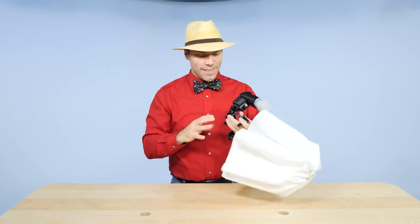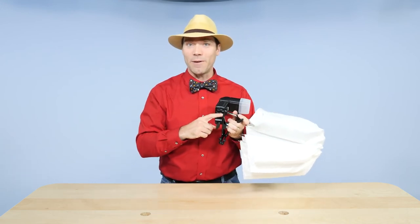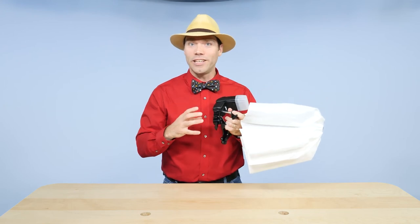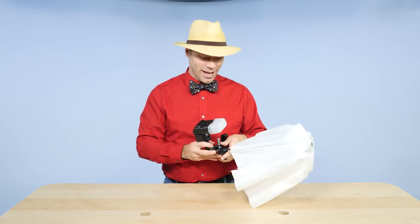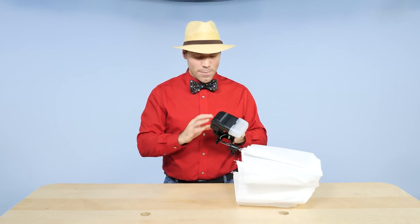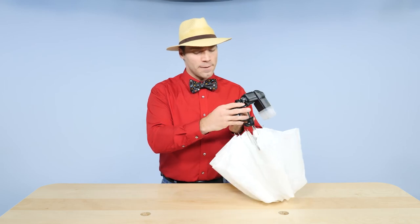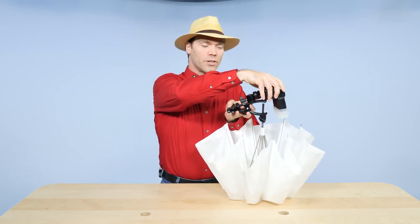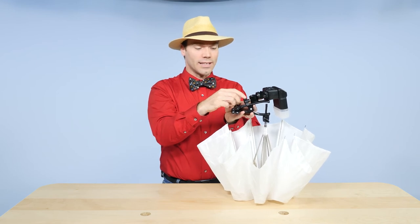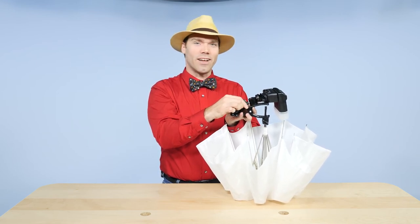I like this tool a lot. The Justin clamp was the first light stand I ever bought, and I used it for years as my only light stand. I can recommend it to you — I like this one, and mostly I like it better than the Manfrotto. The only thing I don't like is that the knob on the ball head is a little too big, so it interferes with the clamp, and in certain positions you can't actually tighten it.